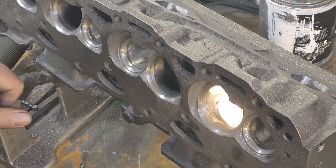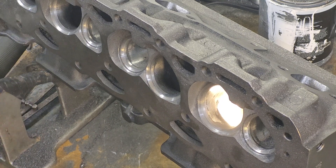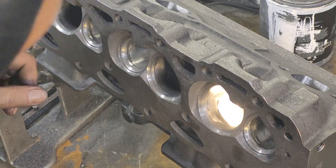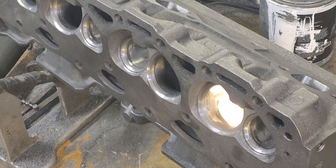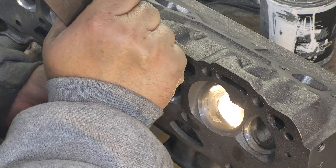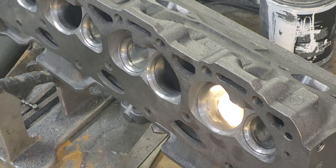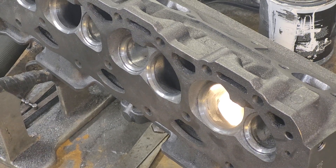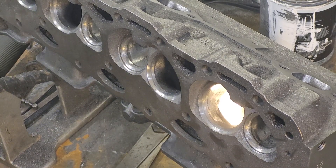Alright guys, I was asked to set this up to show you how I do a short side radius. It looks like you can see what I'm doing. Now I think it's a little interesting. The way this is cast, it's almost a tenth higher. I'm going to try this again. Somebody asked me to show how I do short side radius.